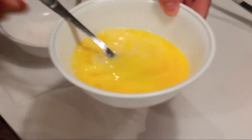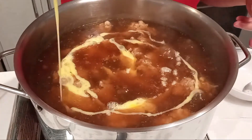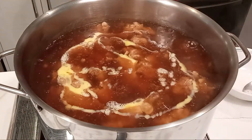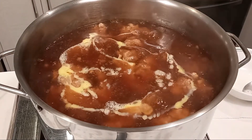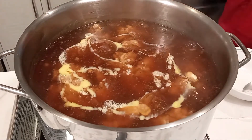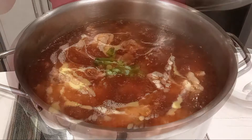Beat 2 eggs plus the egg yolk that was left over from the egg white used to marinate the pork. Drizzle the egg on top of the soup in a circular motion and do not stir the eggs until you have waited for 20 seconds, or else the soup will become murky. After 20 seconds, the eggs have firmed up. If you want, you can add some green onions before you stir it.